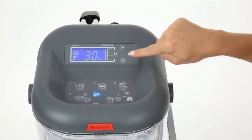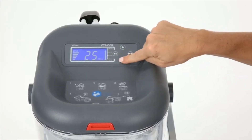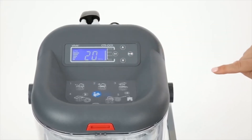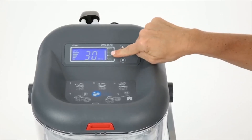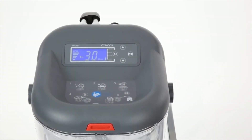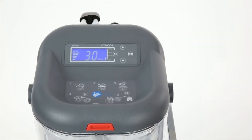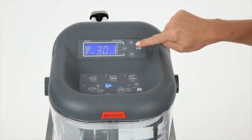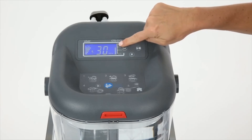To change the minutes, press and hold the M button. To confirm your settings, press the M button again. To begin cold therapy, press the start button. The fan icon means that the water is circulating. To stop the cold therapy, simply press the button again. If the machine beeps three times, that means that more ice should be added to the device.